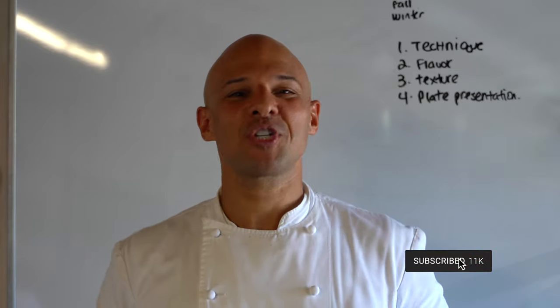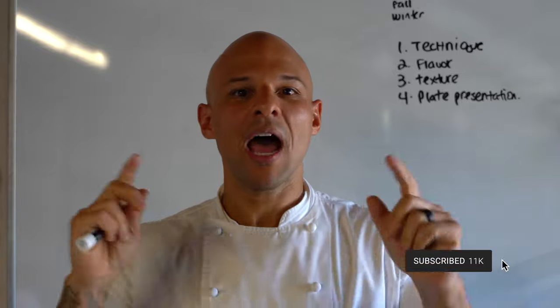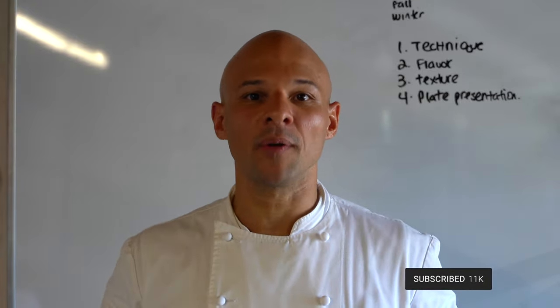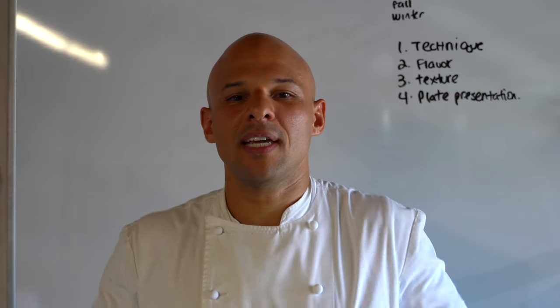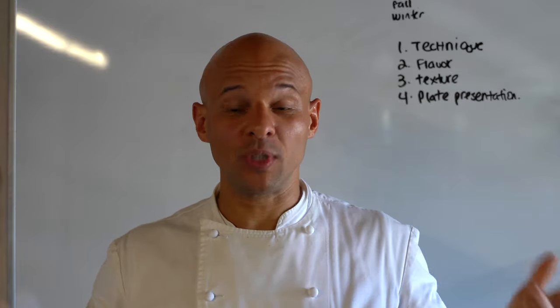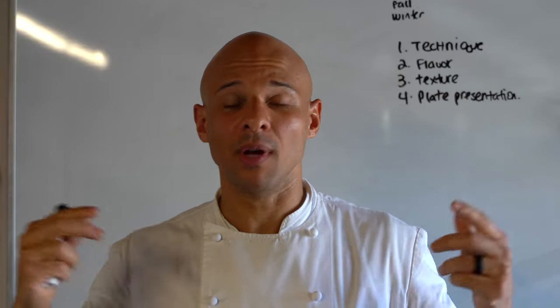Check this out — I get this question a lot: Chef, how do you build a dish? How do you put together a tasting menu? How do you put components together? I think what's really important is to consider this technique I was taught, and I want to share it. It's really important, especially for an upcoming chef or a new culinarian.